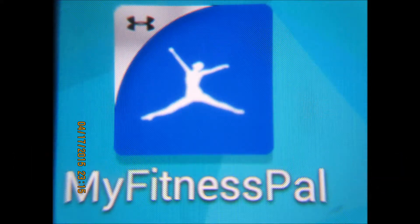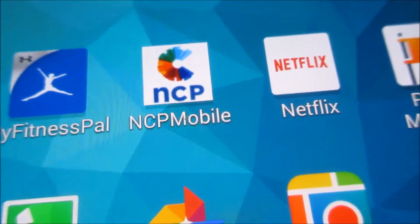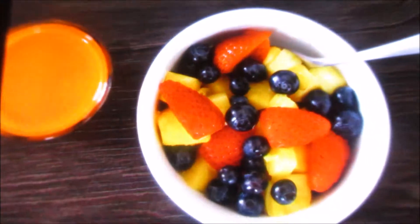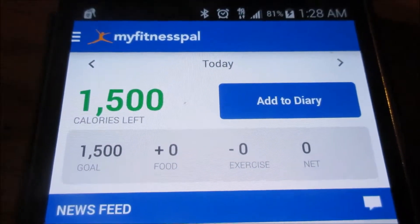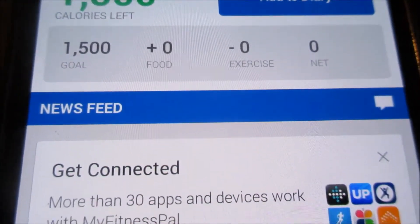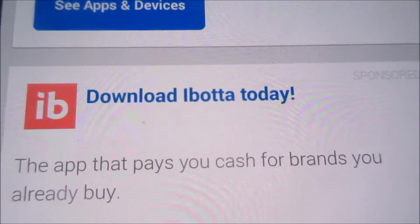My Fitness Pal. Whether you're dieting or not, it's a good idea to document what you're eating each day. Because if you don't, you may overindulge. And we don't want to do that. This video is to show you how I work with the My Fitness Pal app.